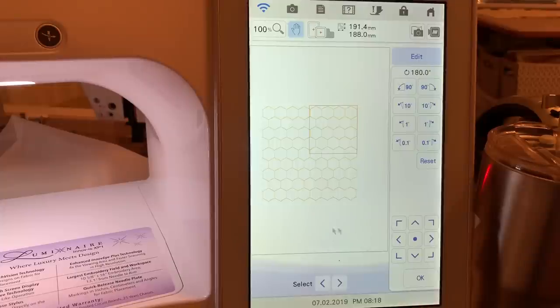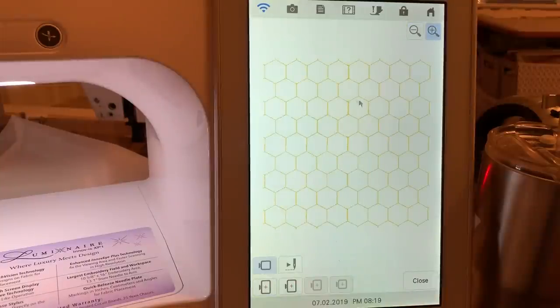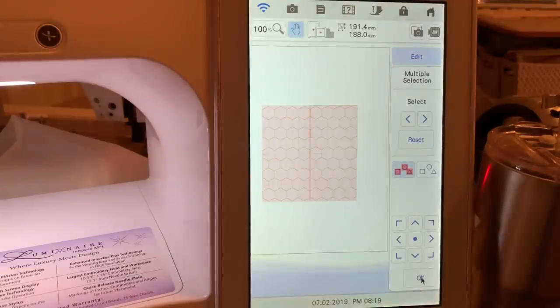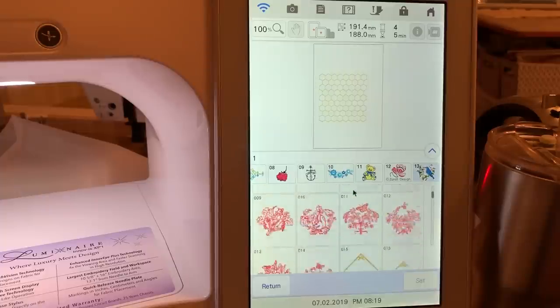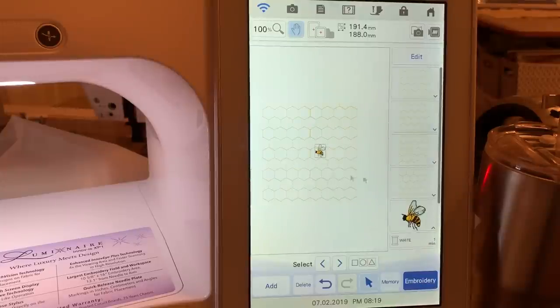Now we have more or less a continuous pattern. You can zoom in and fine-tune the way it's lined up — it doesn't look bad. We'll go ahead and group that together so we don't accidentally move it. Now let's choose add, and I went into the last category, number 13, selected the little bee, and chose set.